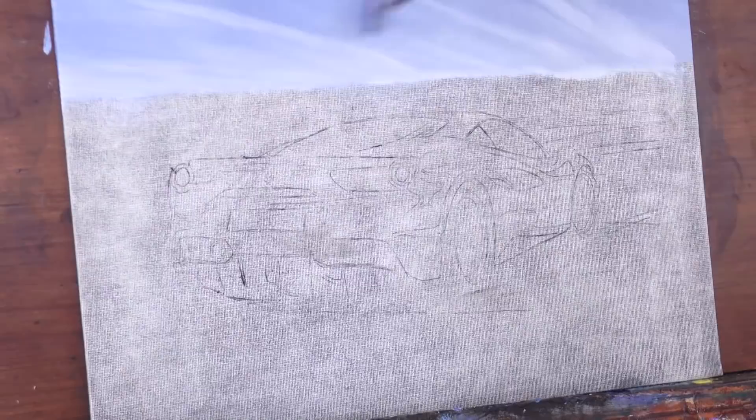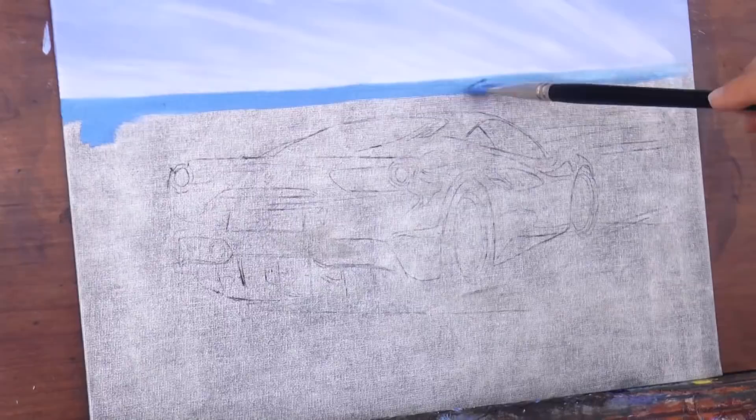Right underneath will be the sea, inspired by the French Riviera. So we add a more intense blue. The lower part of it will be lighter, so we add more white to the mix.